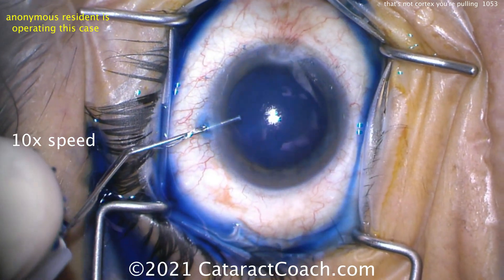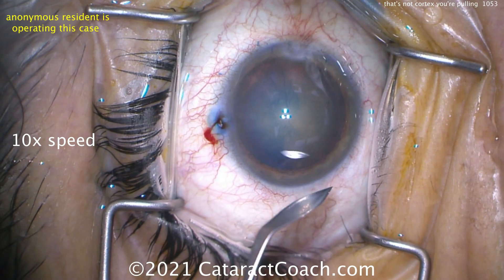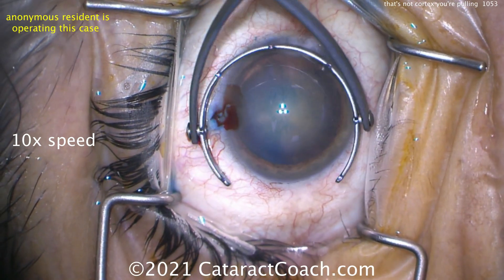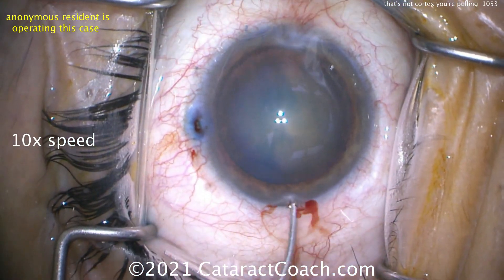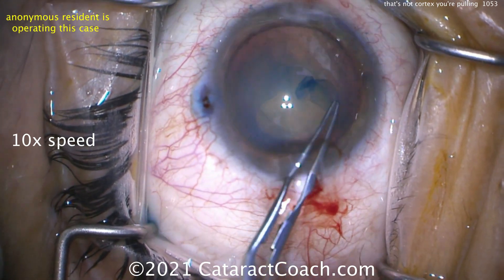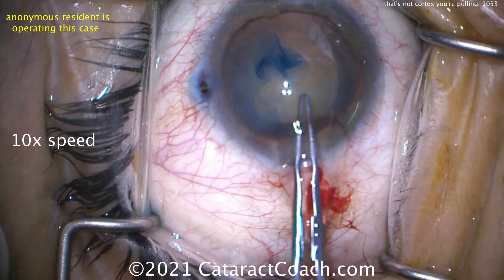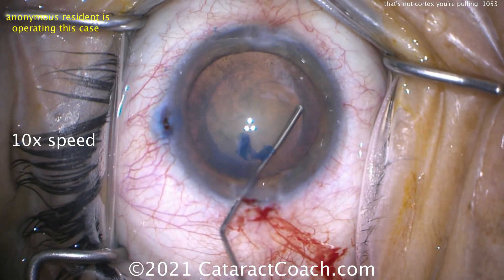We'll watch it at 10 times normal speed to be efficient. There's our viscoelastic going in, a little tri-pan blue dye for the capsule. Let's look at that incision — looks pretty nice. And there's the rhexis. This resident has done about 100 cases so far. Getting that rhexis done, nice and round. That's a beautiful rhexis. I give that one an A. Good job.